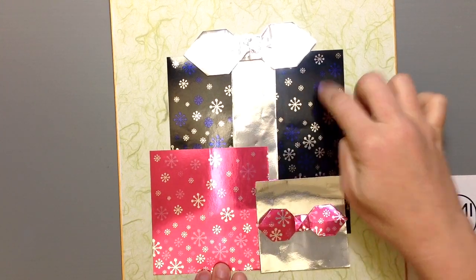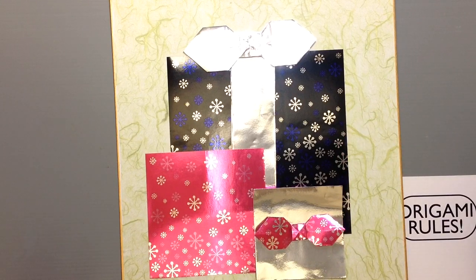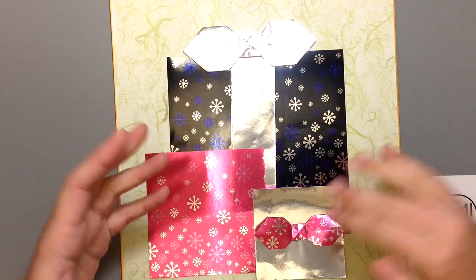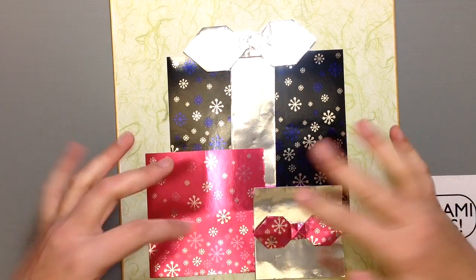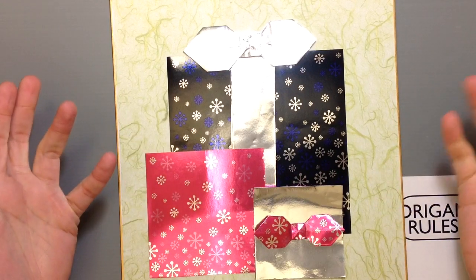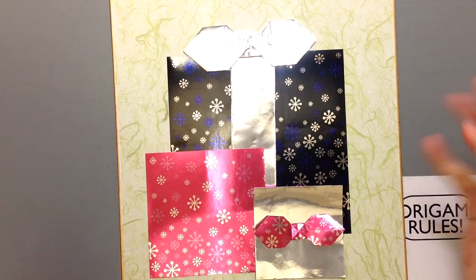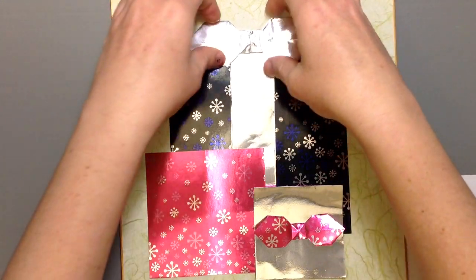This doesn't have to just be for Christmas. Anytime you want to give gifts, this would be such a pretty thing — for example, putting it in a nursery for a newborn baby with the wrapping paper from one of their first gifts. You can also give it as a birthday gift or use it in many other ways, and it's not that hard.